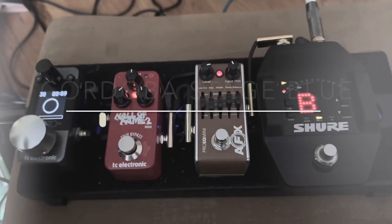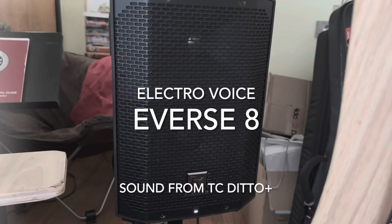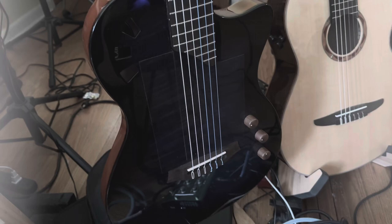Some people have asked me about my Cordoba Stage Blue Burst guitar and how I'm using it live and what setups. I love using my Grace gear, but for simplicity and quick, easy setups, the Fishman EQ Plus Mini with the TC Electronics and Ditto Looper is hard to beat.